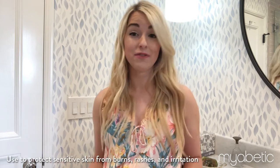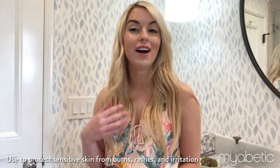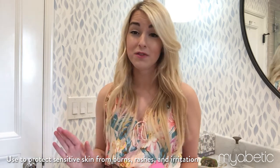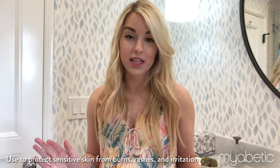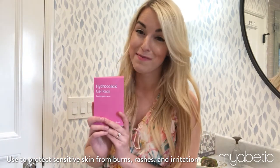Hi, I'm Maggie. I've been living with diabetes since 2002, and these are hydrochloric gel pads available on myabetic.com. I've been getting some really terrible burns from my diabetes devices — from all different ones. As people with diabetes, we're constantly putting on new devices, and these burns are extremely painful and uncomfortable. I am done dealing with them, and that is why myabetic has created these hydrochloric gel pads.